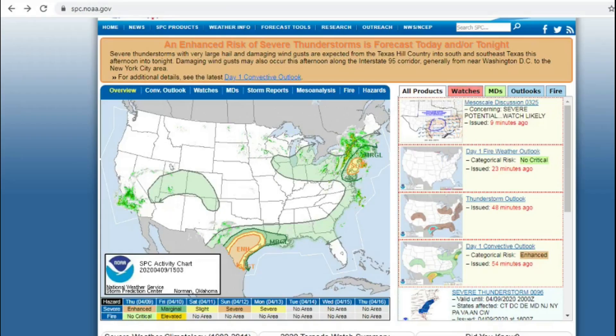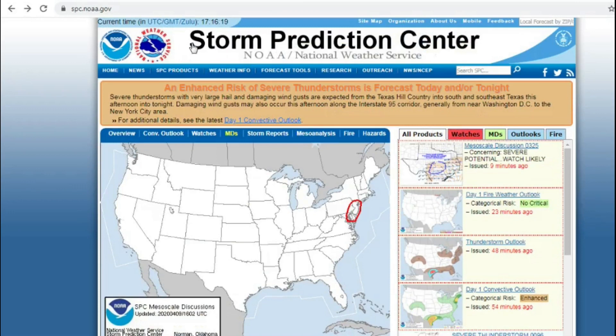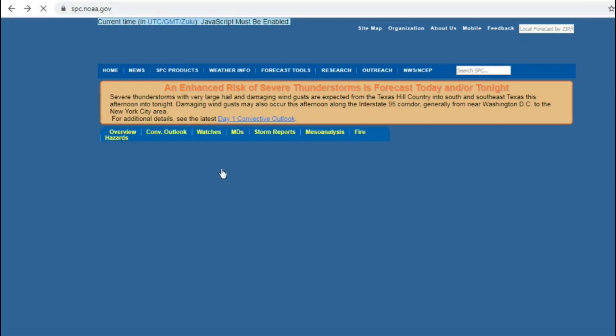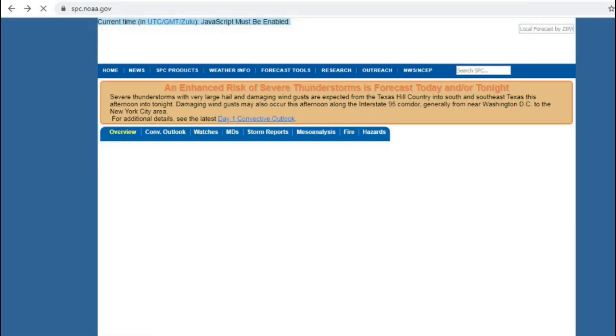My third favorite resource is the Storm Prediction Center — that's their main website. Because of just how good they go into detail. They show everything. Every thunderstorm, all the tornado chances, anything like that — they show most of the details that you'll need. The Storm Prediction Center is a runoff of the National Weather Service and NOAA obviously.